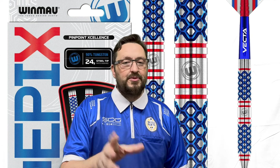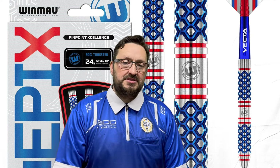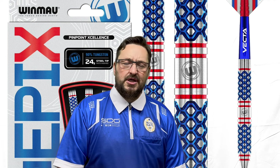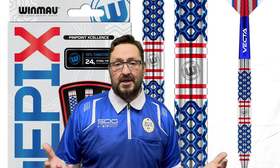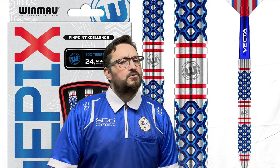I will leave a link in the description box to the Red Dragon website where you can purchase these. Don't forget to check out Windward's other products that have just been released, and don't forget to check out my previous reviews as well for the Windward range. We'd like to thank Windward for sending these out to me for review — so thank you very much to Windward. That's it from me guys, hope you liked the video. Don't forget to click that like button, subscribe to the channel if you haven't done so already, turn on notifications for more reviews and live streams, and I'll catch you on the next one. Happy throwing guys, bye!